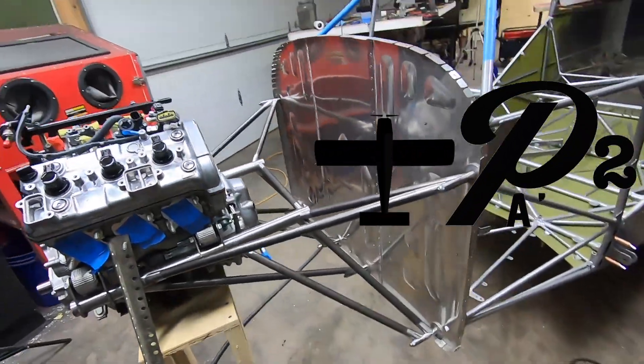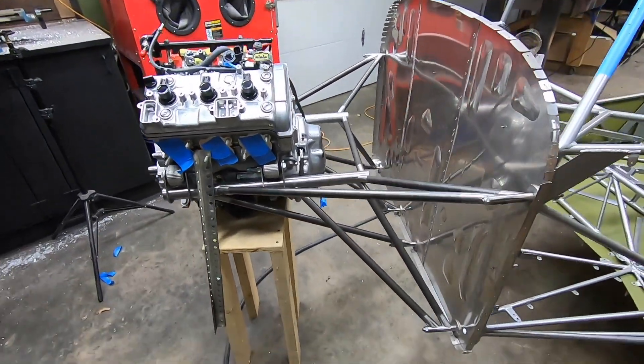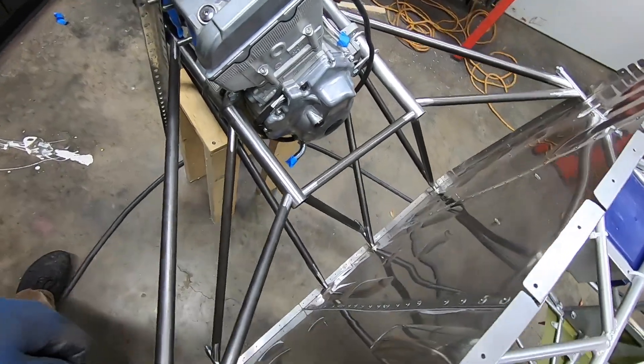Welcome back to P2 Arrow and the Yamaha powered RANS S21 project. Due to some changes in the gearbox design, I've had to redo some of my engine mount design to accommodate. I took this chance to get some footage of the process that I used, since I lost the footage from the original video.